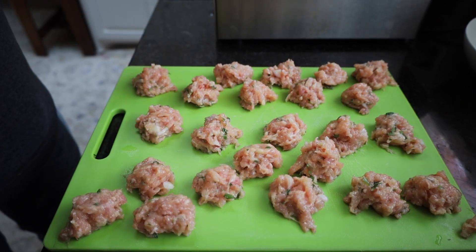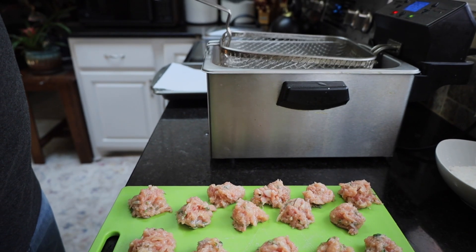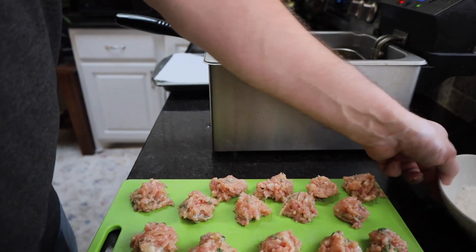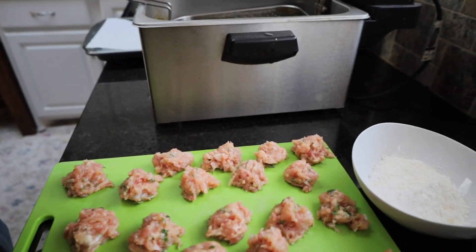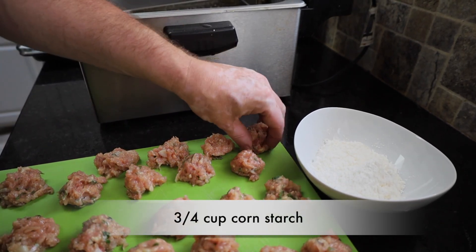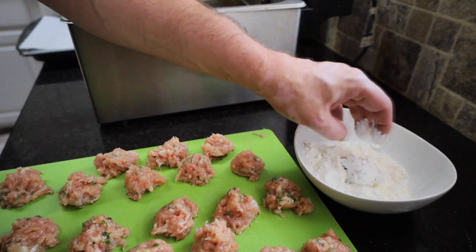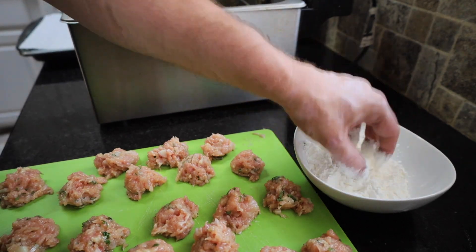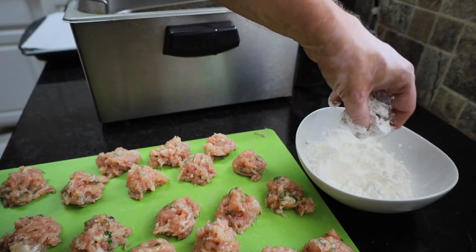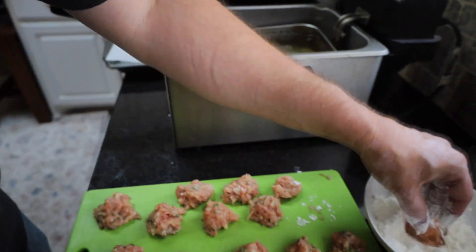Over here we're going to have a deep fryer. The small deep fryer is at 350 degrees. If you don't have a deep fryer, just go ahead and use a dutch oven or a pan with a thermometer. In our pan here we've got three-fourths of a cup of cornstarch. With dry hands, we're going to take these little balls, place them in the cornstarch, coat them, and then drop them into our deep fryer. We're going to do that with all of them.